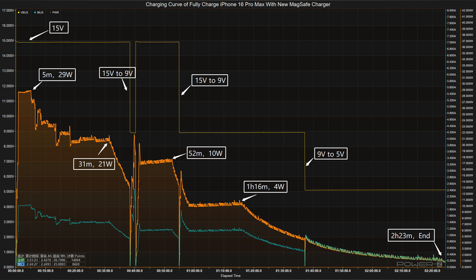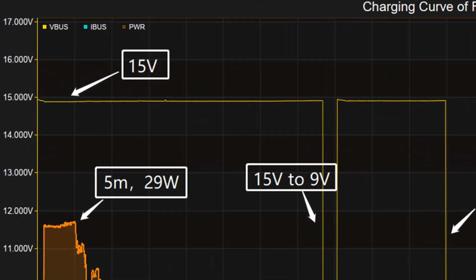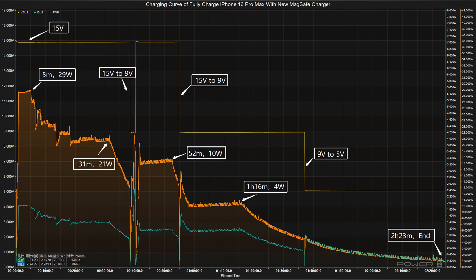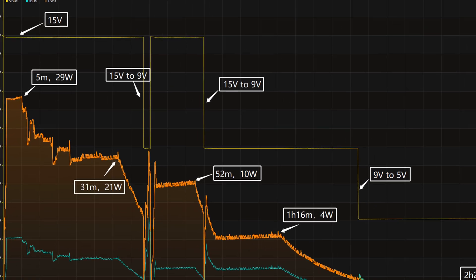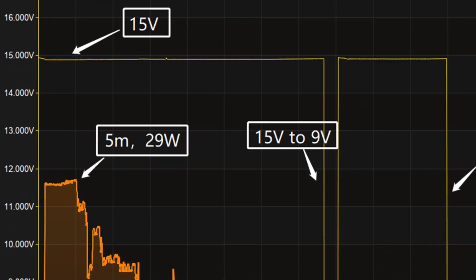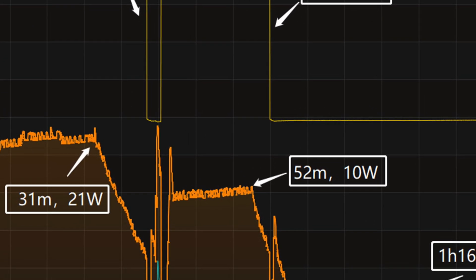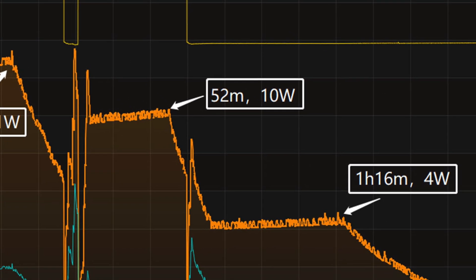Next, we'll use the MagSafe charger with an Apple 30 watts charger to fully charge the iPhone 16 Pro Max, placed in a 25 degrees Celsius thermotank throughout the test. The voltage is around 15 volts at first, and the charging curve can be divided into five parts. In the first part, the peak power stays at 29 watts for the first five minutes. Then the power gradually drops to 21 watts, 10 watts, and 4 watts in turn.